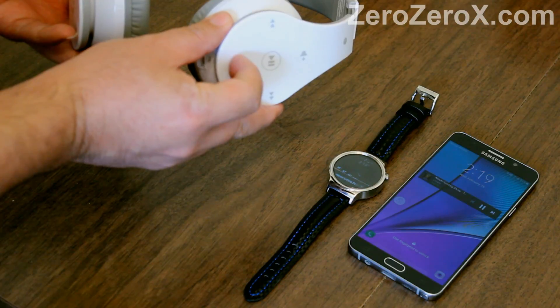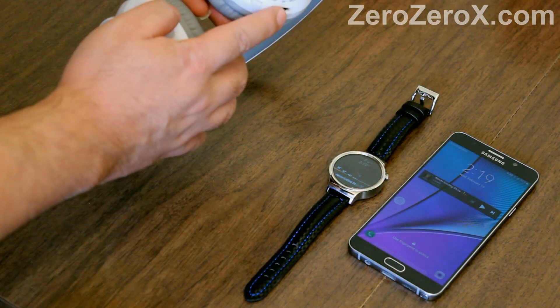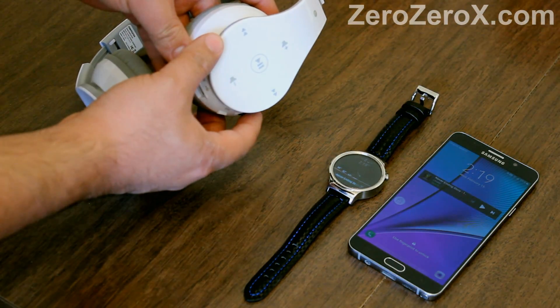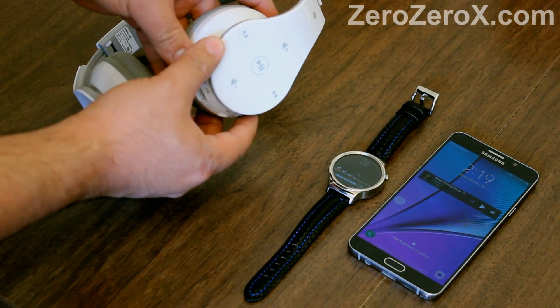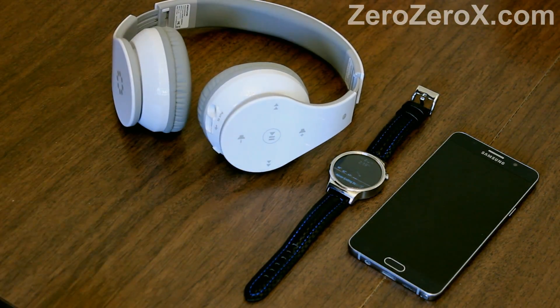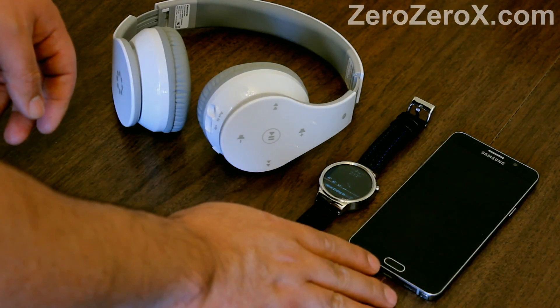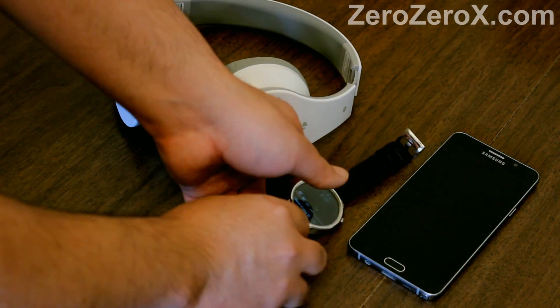With this setup, audio is sent to your headphones — including YouTube — and you can always control them with your smartwatch while your phone is charging or using GPS in the car, etc. That was how to use your stereo Bluetooth headset with your smartwatch and your phone. Thank you for watching.